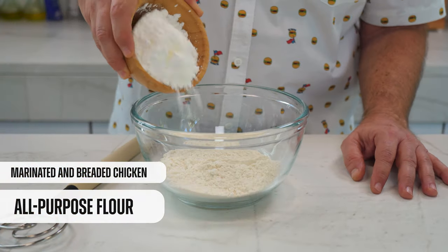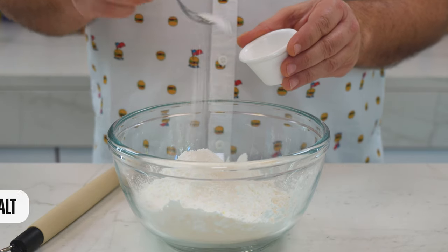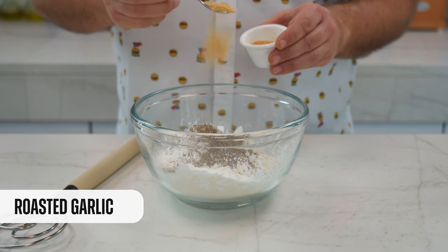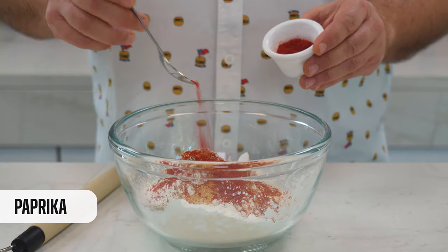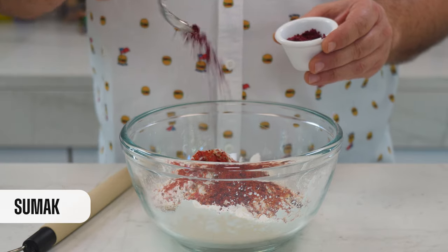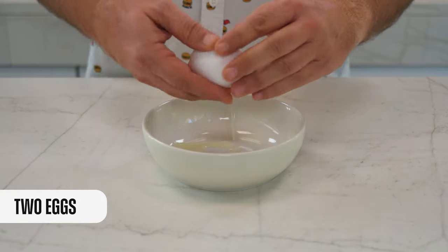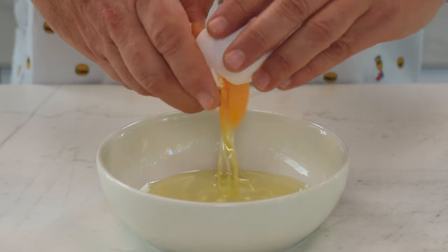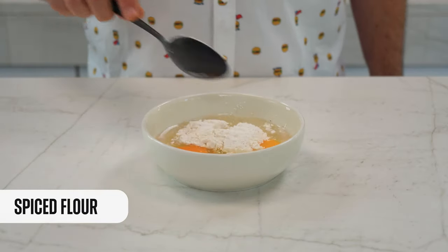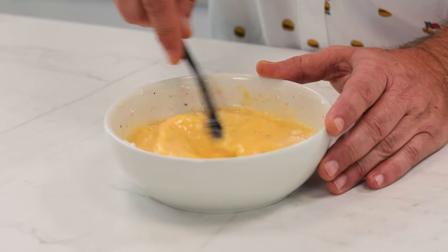In this bowl, I have all-purpose flour. Now I add some cornstarch. And here come the spices: first salt, then ground pepper, roasted garlic, paprika, some chili flakes to make it even more spicy, and totally optional, I brought some sumac from Turkey. Now we mix it up gently. And in this bowl, I'm going to put the eggs with some water, and now we add a few spoons of this spiced flour. Mix it all together and we're ready.